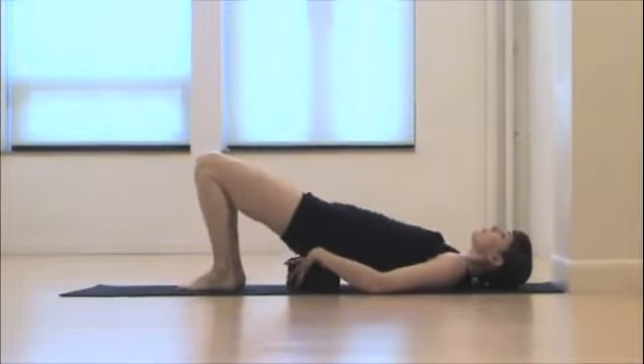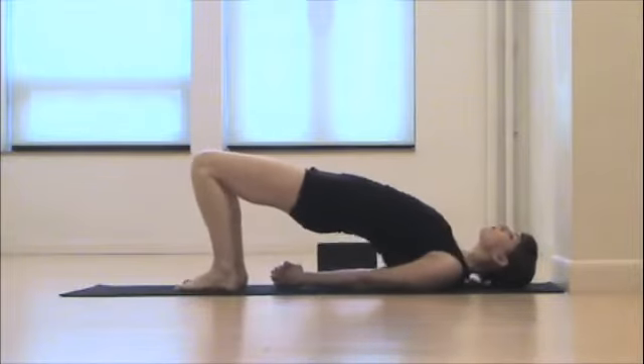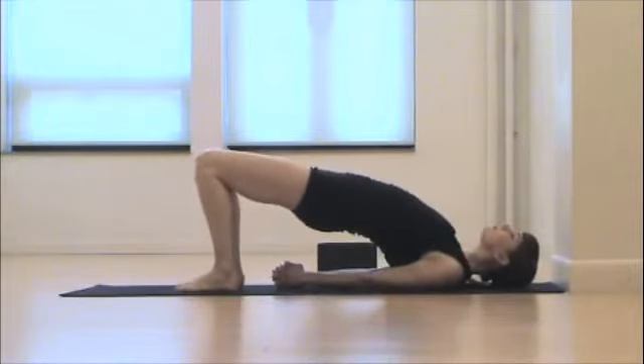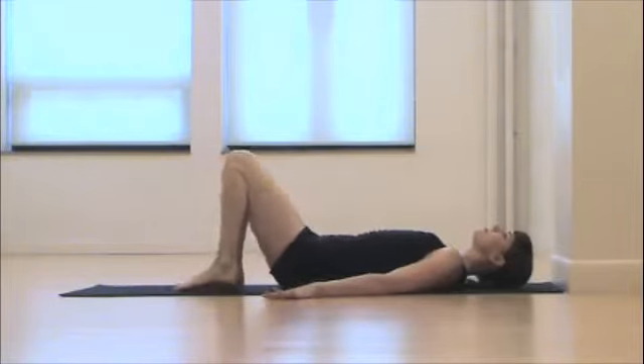Come slowly back down, removing the elevation of the hips. You can clasp your hands underneath you to help stretch out your chest, opening and calming through the heart, relaxing the head and neck, and releasing that bridge pose.